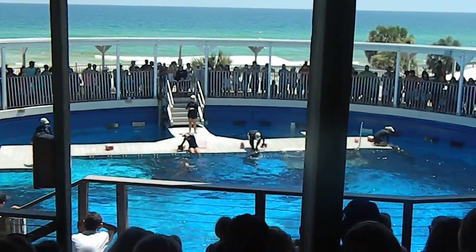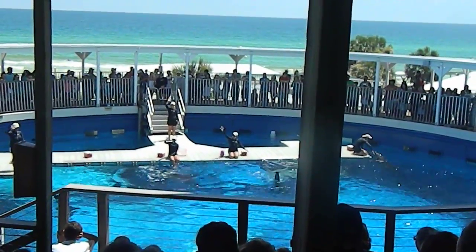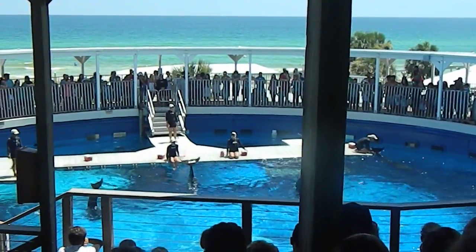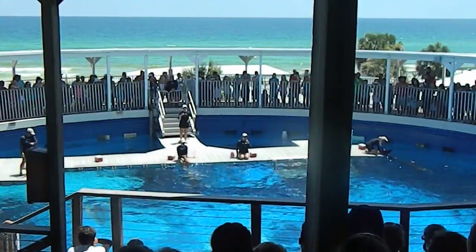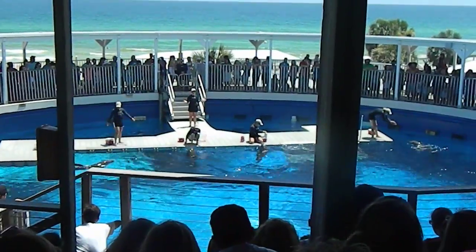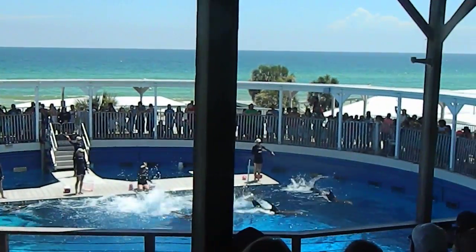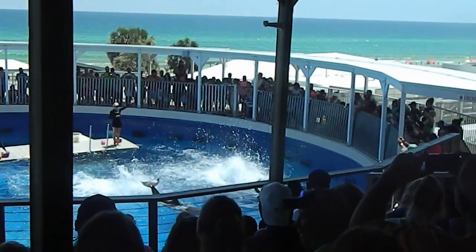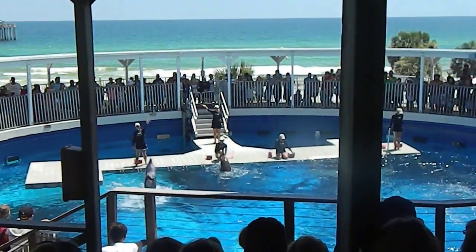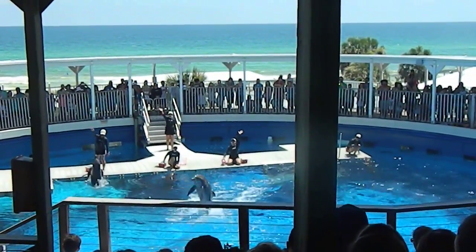Moving on down to the very end of the dolphin's body we have the tail fins, or flukes. There are two lobes connected together by a median notch, and this is also connected to the powerhouse of the dolphin's body known as the peduncle. They can use the strength of this peduncle to slap the surface of the water with their tail in a common hunting technique known as a tail lob. That behavior does make quite a splash but it helps stun their prey, making it easier to catch. They can also use that peduncle to get them up and out of the water.